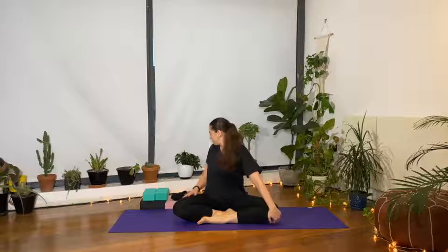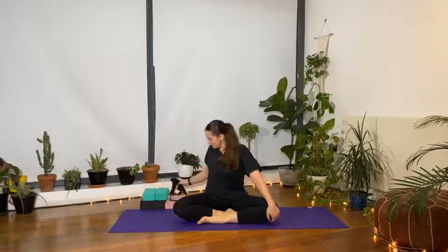Welcome to today's practice for opening the shoulders and the neck. You're going to need yoga blocks and a strap. If you don't have a yoga strap, use a belt or anything you can substitute that's nice and soft. We're going to start a bit differently — we're going to lie down onto our backs.